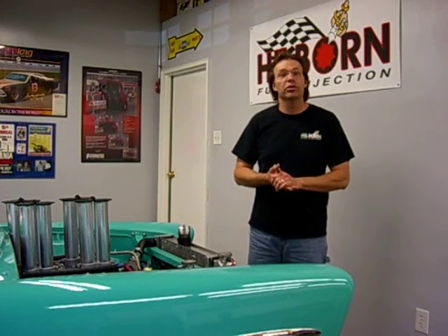Hi, my name is Andy. I'm from Hillborne Fuel Injection. Thank you for joining us today for our second video on how to tune your Hillborne injector.